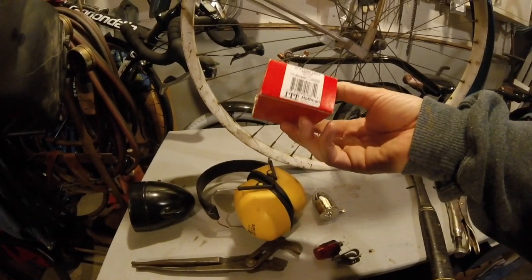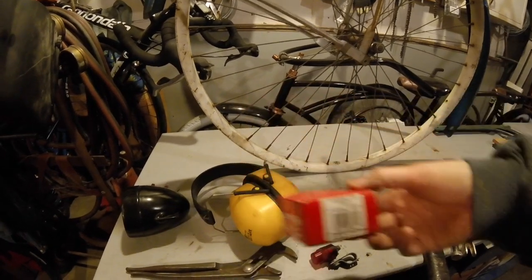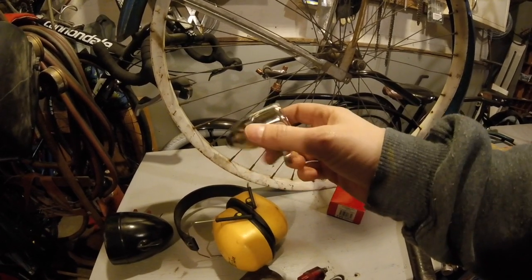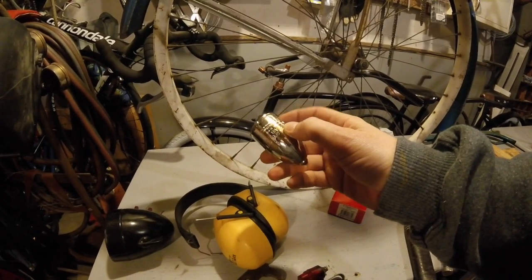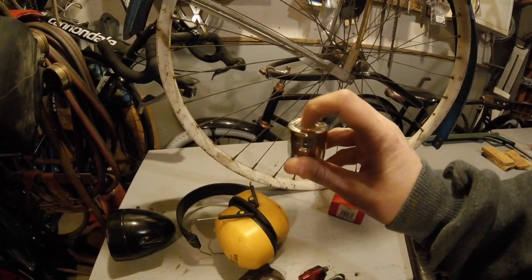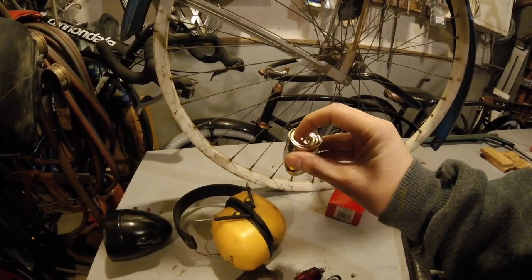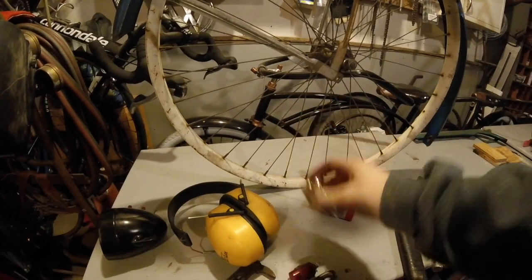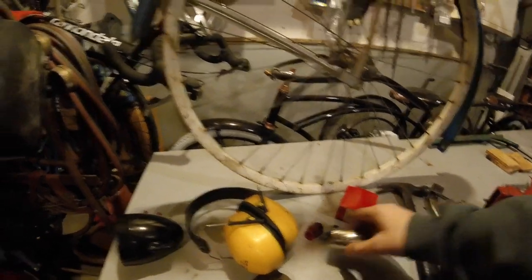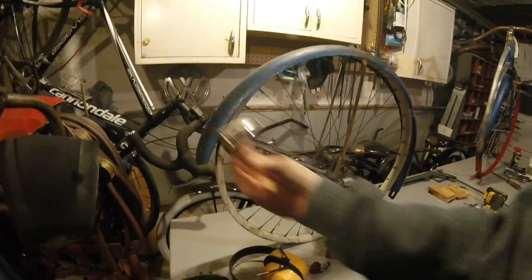No one really uses this stuff anymore — or not just your average guy — but I have a whole box of these. So I was thinking about cutting off the front part of this and putting a light in it, or maybe just drilling a hole here, trying to get a light to seat in there, drilling out this portion. Putting something like an LED bulb with a battery and making that be a taillight of some description on the back.